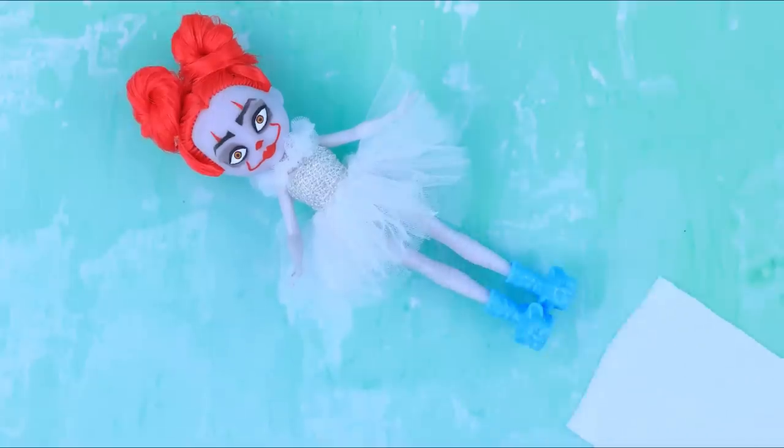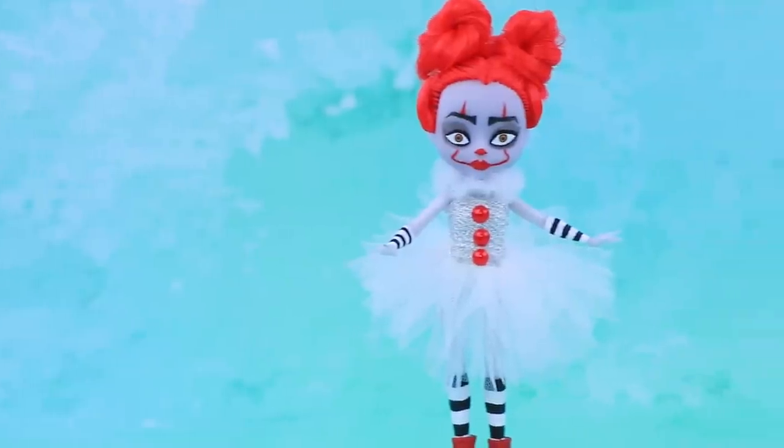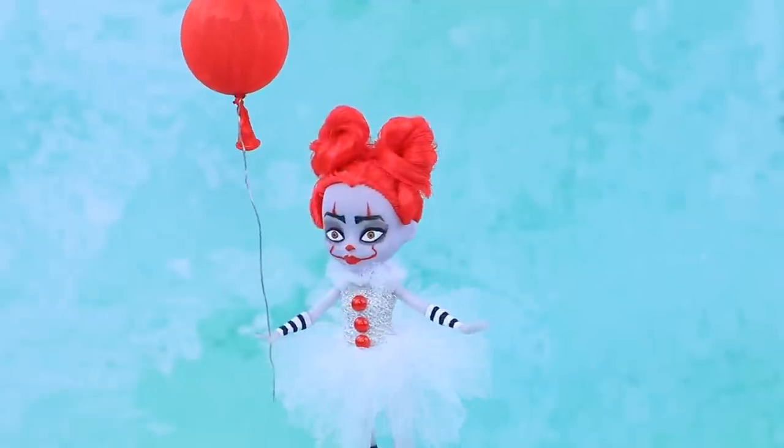Add a new dress made out of glittery fabric and tulle. Decorate the dress with three red half beads. Striped knee socks and arm warmers. A red balloon. And you already know who it is! It's Pennywise!